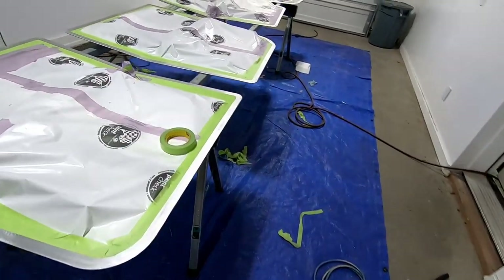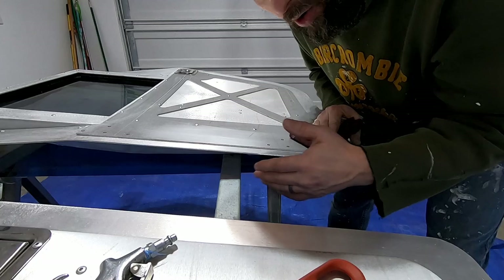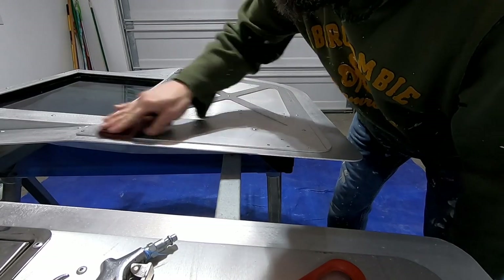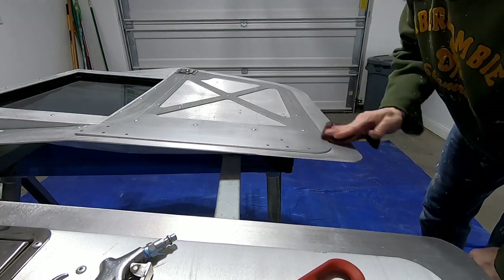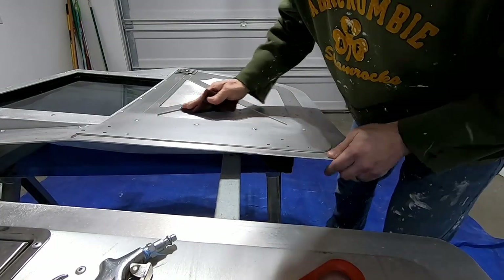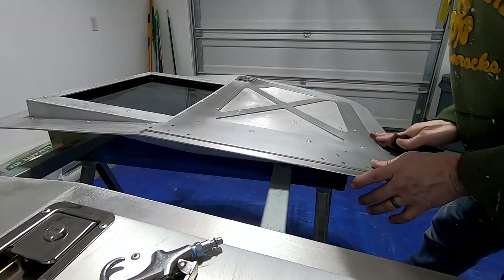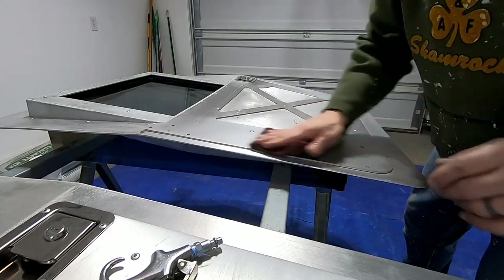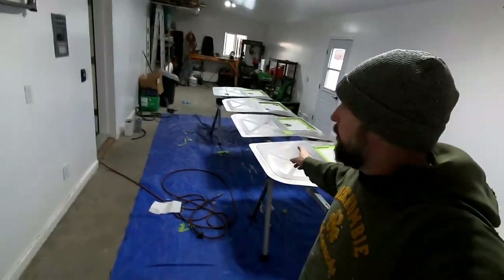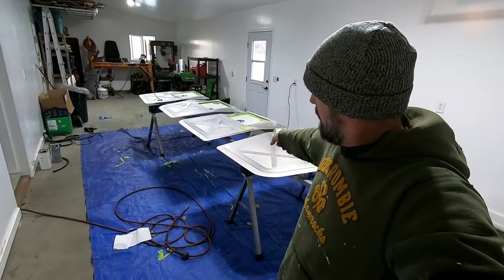Next, I'm going to Scotch-Brite this in prep. I've already prepped with solvent — wax and grease remover — over them. Now I'm basically taking this Scotch-Brite pad and working it into the nooks and crannies, trying to take off any sharp edges because paint doesn't like to stick well to those. This will help get the surface ready to adhere for the primer. I'll be doing this for all four doors — rinse and repeat. Doors are all clean, Scotch-Brite prepped and taped front and back.